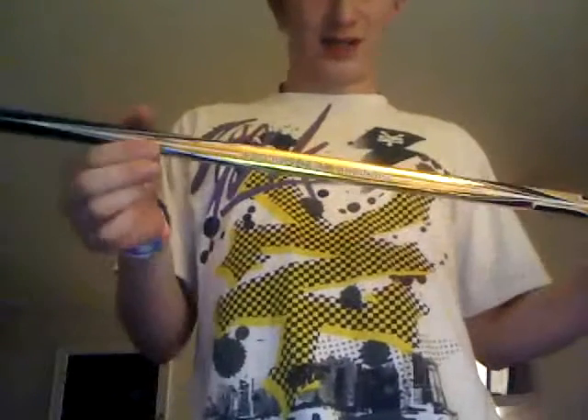This is my new gold hockey stick — it's just awesome like that. It's Reebok because all my sticks are Reebok, and it's gold.